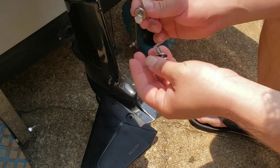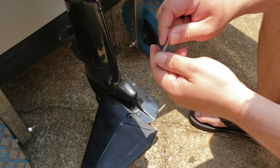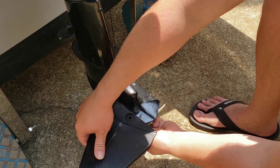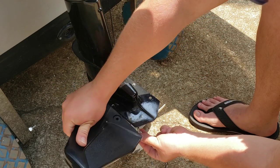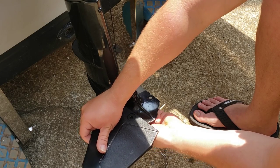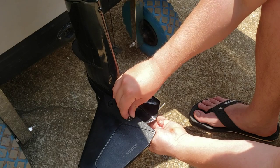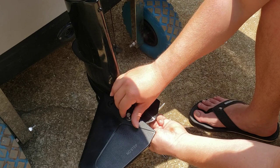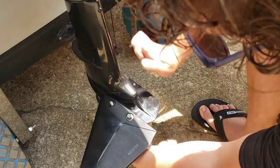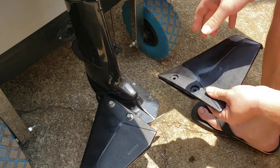Now we have our holes drilled. We'll put these on here, grab our bolts — the bolts are going to go nut side up. Put our washer on for the first one, then attach the second hydrofoil piece.